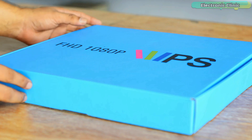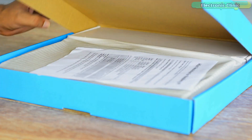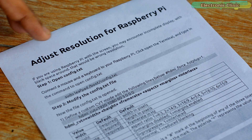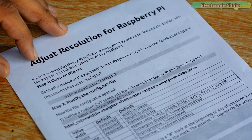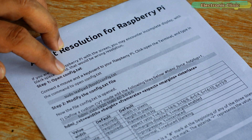Let's go ahead and start the unboxing. If you want to use this monitor with Raspberry Pi, first you will need to adjust the resolution, otherwise you may encounter an incomplete display with blank spaces around. There's a guide inside explaining how to make changes in the config.txt file.